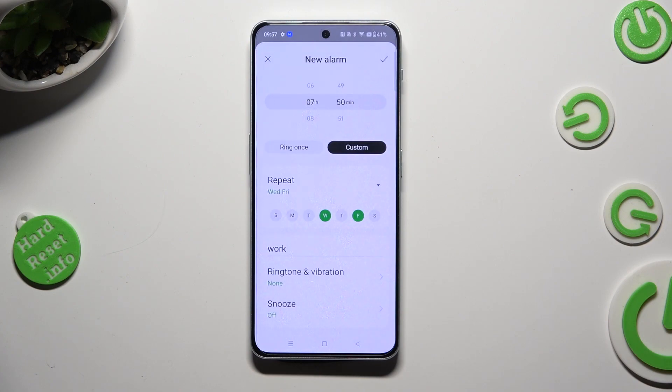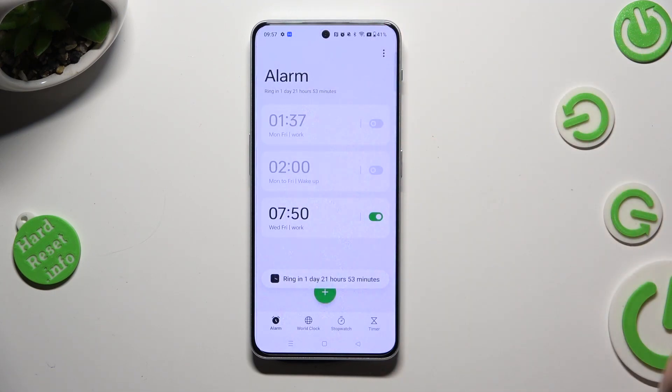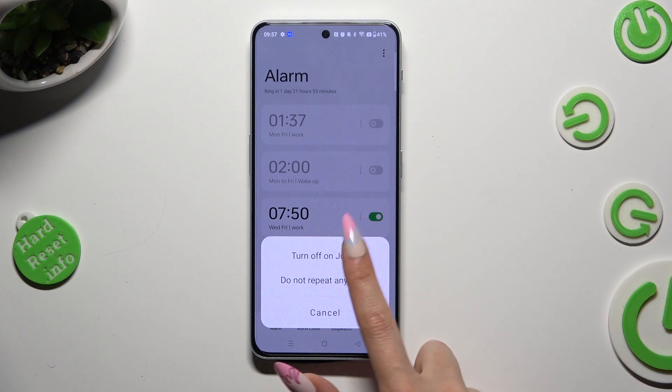Finally, to save your new alarm, just click on this check mark at the top right corner. So when I do that, as you can see, my alarm was successfully created. You can switch it off completely by tapping on the switcher next to it and clicking on one of those options.